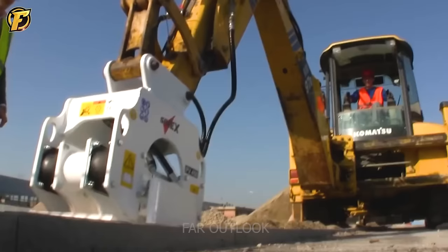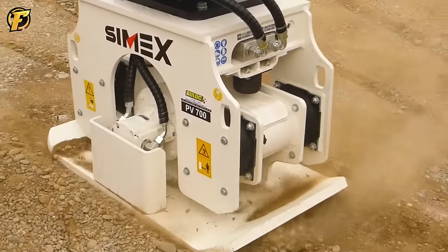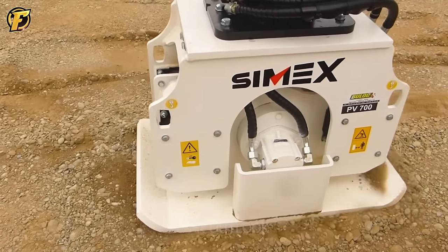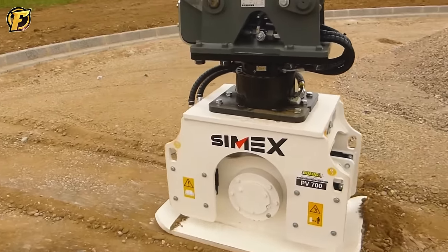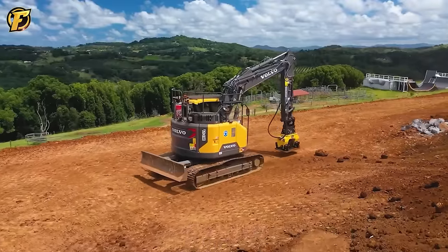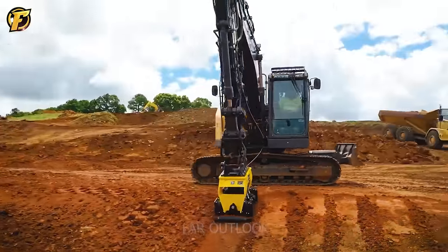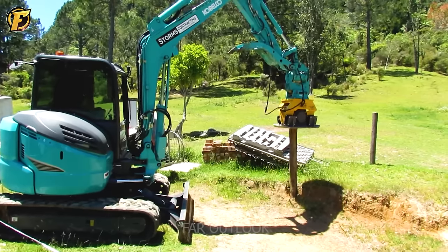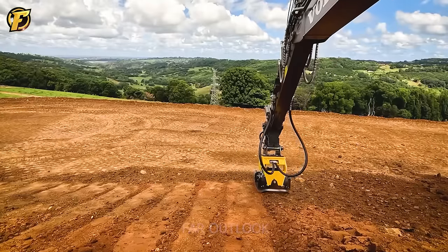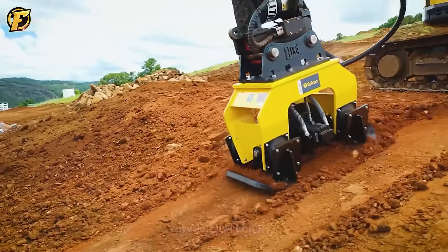The Cimex PV, a series of vibrating plate compactors, is specifically designed to be installed on excavators. Its operation is simple but effective: when activated, the machine generates strong vibration frequencies through the vibration plate, applying compressive force to the work surface. These vibrations help compact materials such as soil, sand, gravel, or asphalt, enhancing the hardness and stability of the surface and facilitating road construction and installation works.